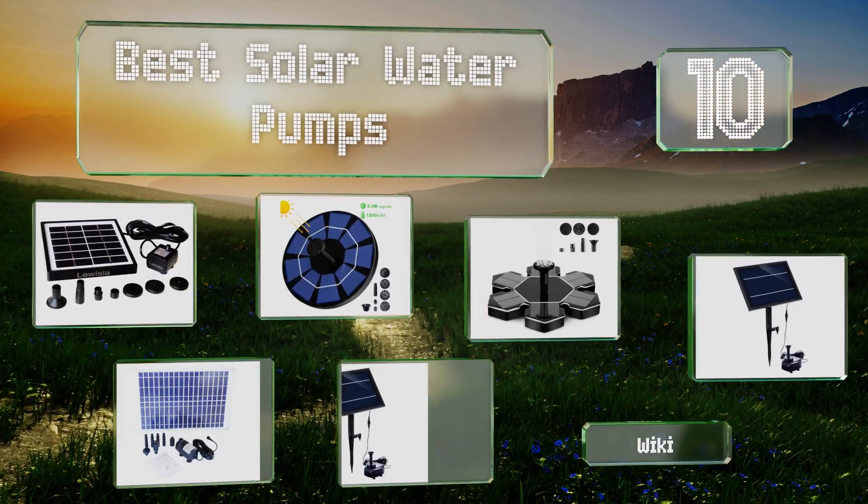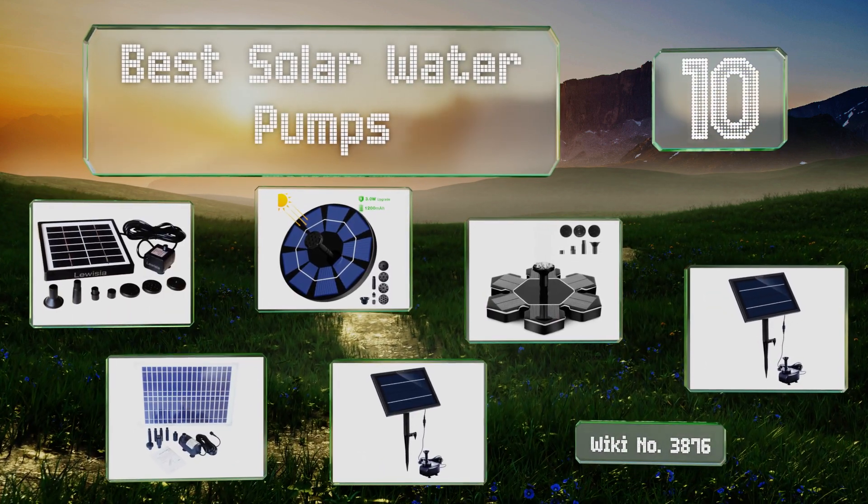EasyVid presents the 10 best solar water pumps. Let's get started with the list.